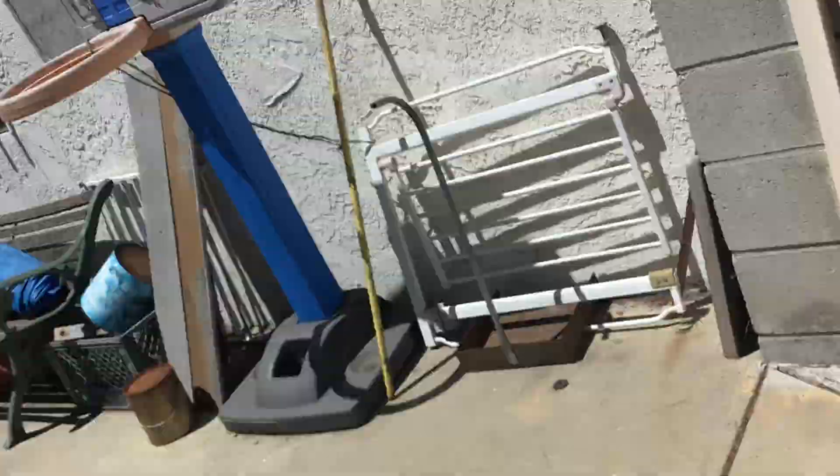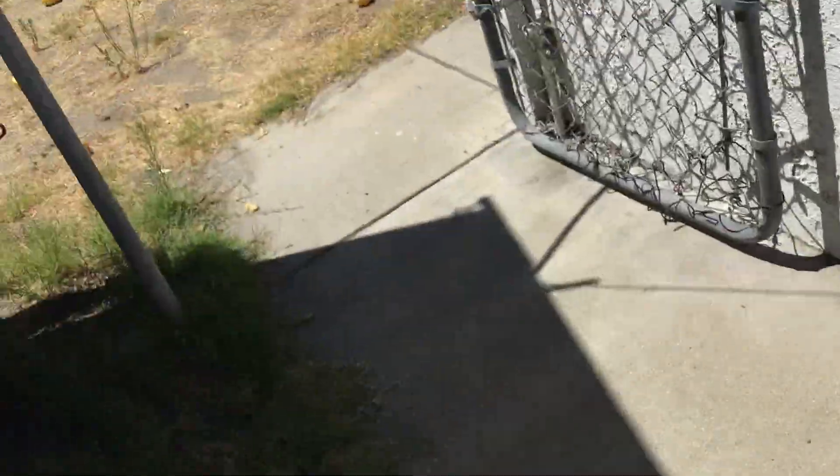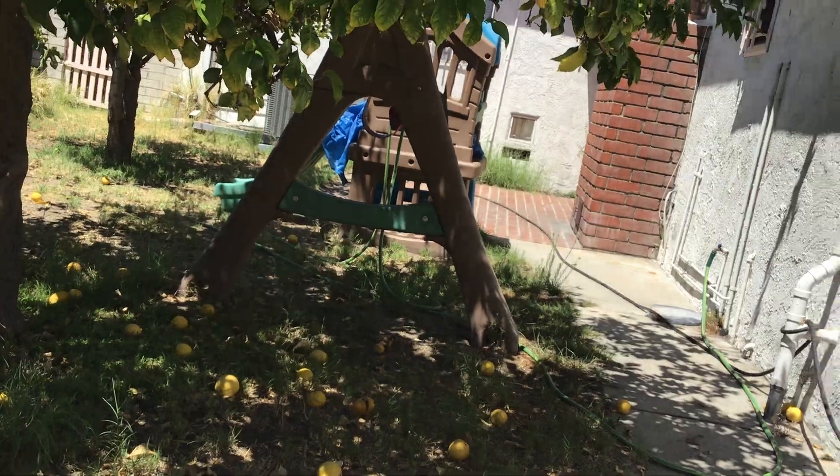Enough talking, let's make some lemonade. So first thing, if you already have a lemon, you're already ahead of the start. But if not, go get a lemon. Here's a lemon tree — I already have it right here.